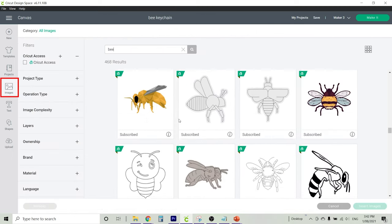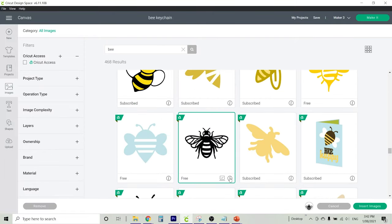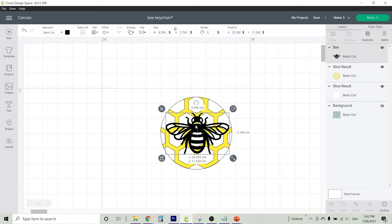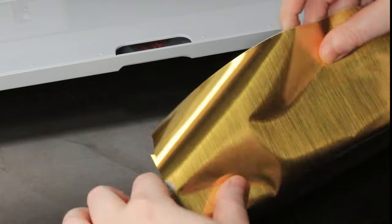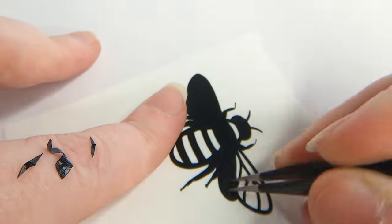Going back to the images section of Design Space, I've typed 'bee' and found this cute bee. I'll pop all of this information in the description below. Insert that bee onto your canvas — he is a bit bigger than our template, but you can simply drag him over and use the bottom right-hand arrow to resize. Keep the bee black so that it's placed on a separate cutting mat. The bee I cut from black matte vinyl, and the honeycomb I used with this gold brush foil. We're going to weed out all of the space in our design.